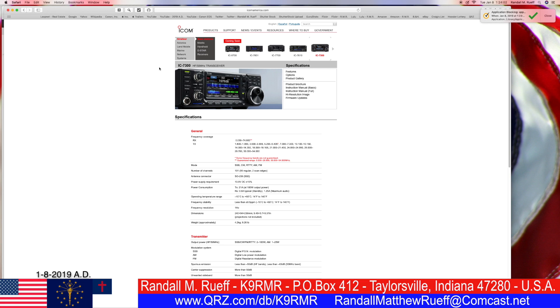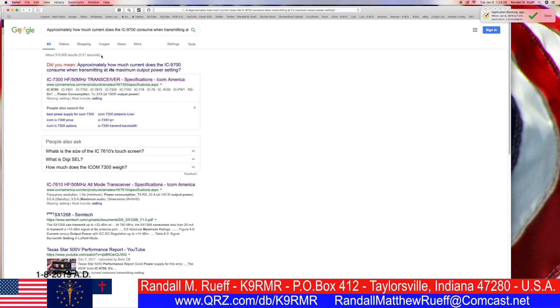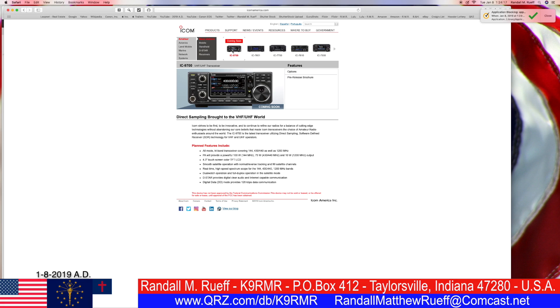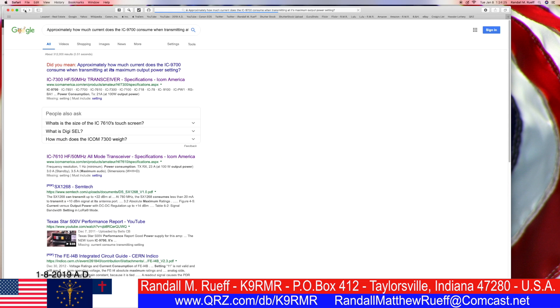Oh, that's a 7300 — wrong radio, people. Helps if you get the right radio. I don't want the 7610 either. I need the 9700. Let's go to the 9700.